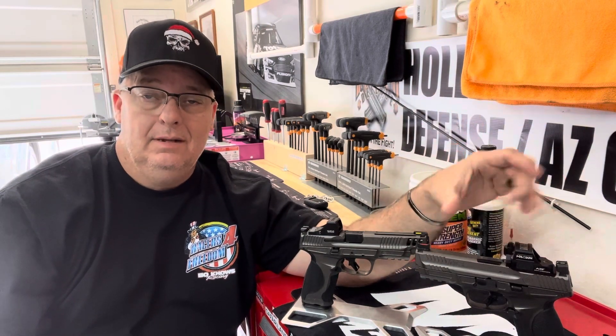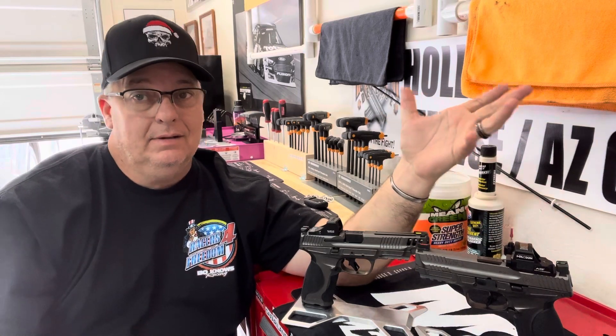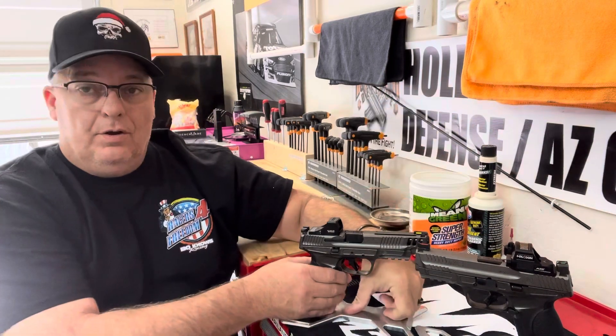$50 for a plate, $100 for new sights — so you're about $150 at least right there.